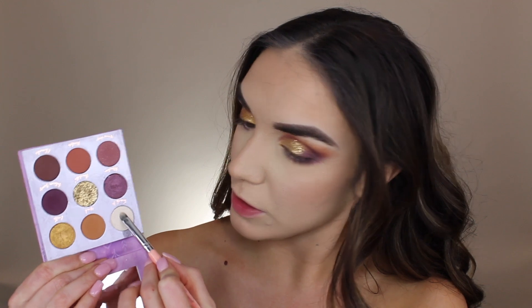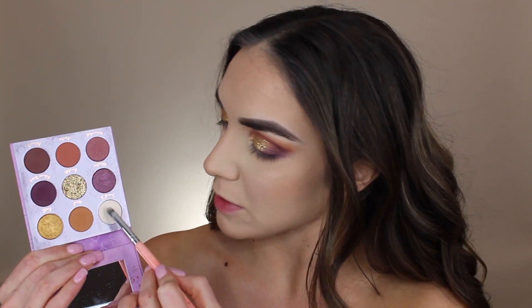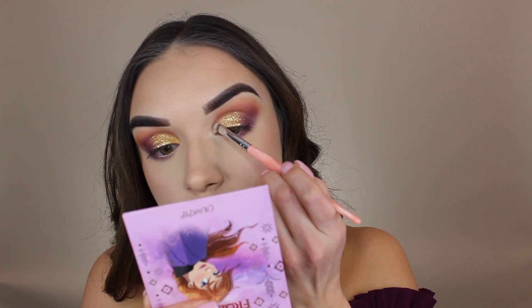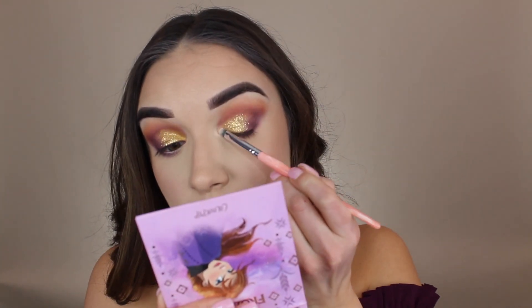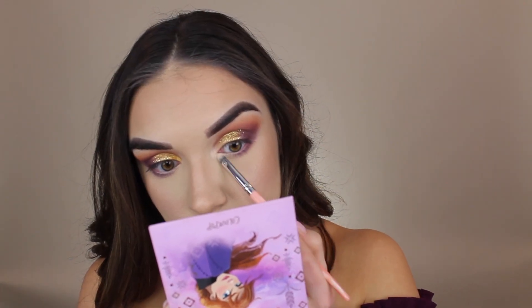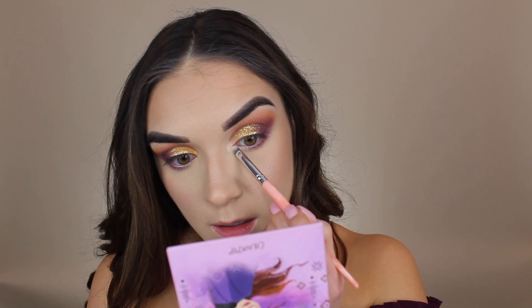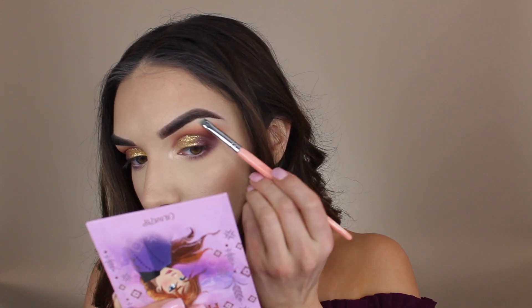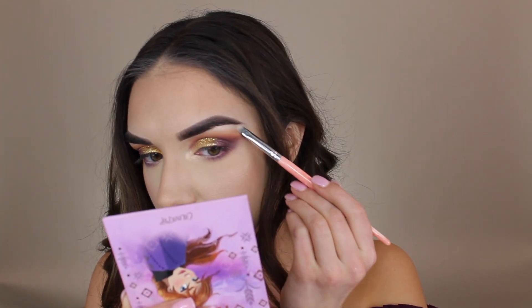Let's go ahead and brighten up the inner corners with this shade called Scoochin — I'm assuming that's a reference to the second movie, but I haven't seen it. I'm taking it even a little bit onto the very inner part of the lid to make sure everything is nice and bright, then dragging it along the lower lid as well. Finally I'm going to top it off with a little bit up under the brow bone.